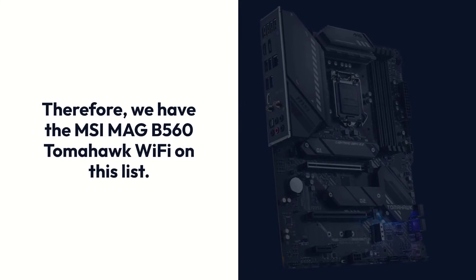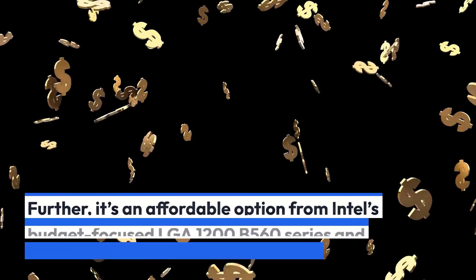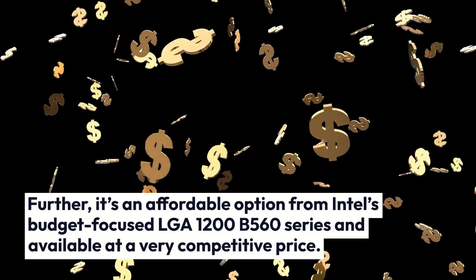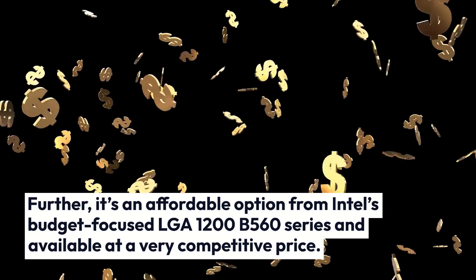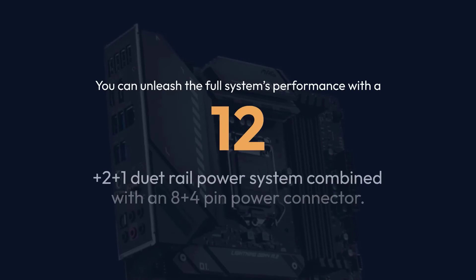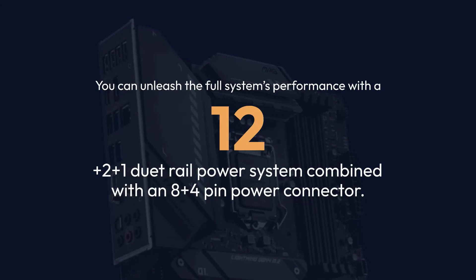MSI MAG B560 Tomahawk Wi-Fi. We have the MSI MAG B560 Tomahawk Wi-Fi on this list. It's an affordable option from Intel's budget-focused LGA1200 B560 series and available at a very competitive price. You can unleash the full system's performance with a 12+2+2+1 dual-rail power system combined with an 8+4 pin power connector.